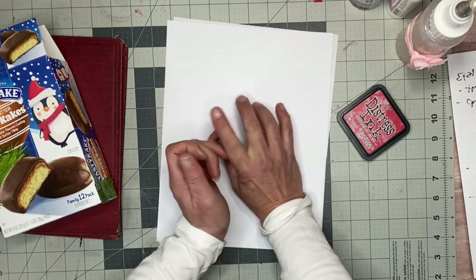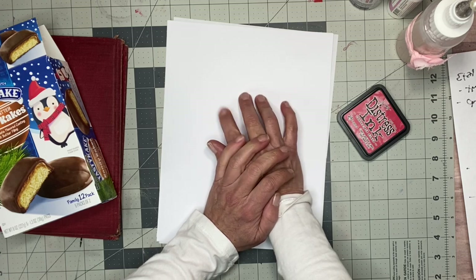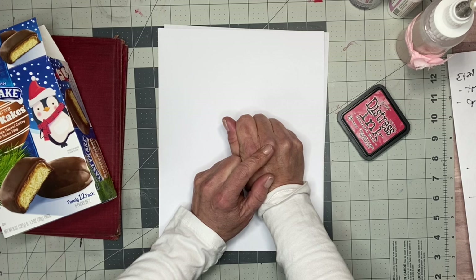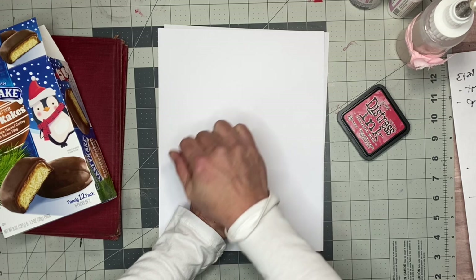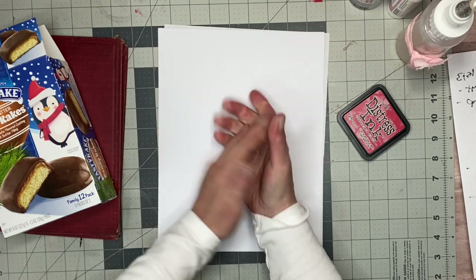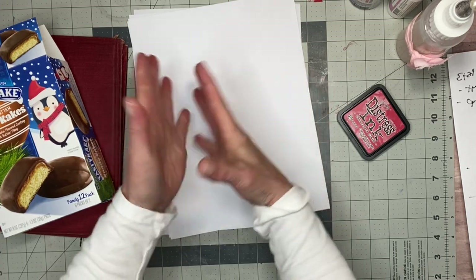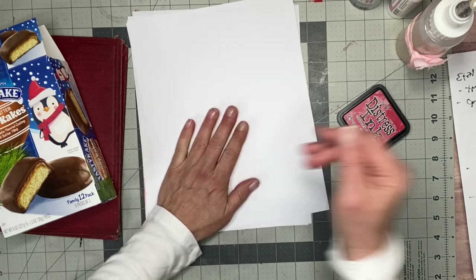You can boil an avocado skin and pit - it makes pink paper, like a variable pink. You can use turmeric seasoning - it makes your papers yellow. You can use a red cabbage - it makes your papers blue. So you can just use copy paper and some things from your kitchen to dye your papers to make a beautiful journal.